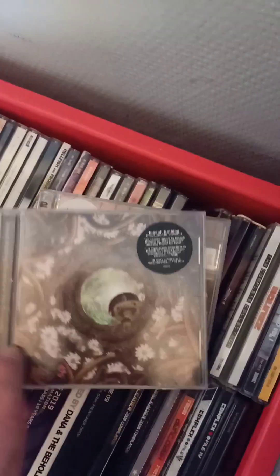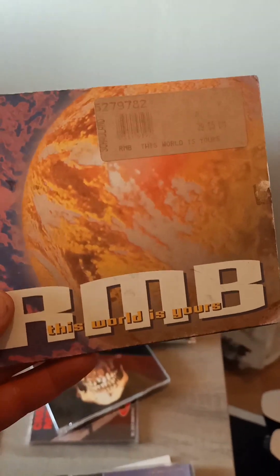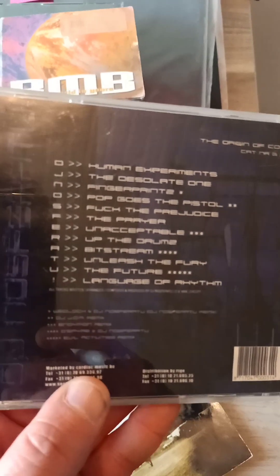I'm also going to use Joseph Nothing — something special. A few tracks I really like. There's something with orange, I can't remember which one. Much of the DIO is also cool. I'm going to use this as inspiration for the track list. Old school rave, melodic trance — it's all about 160 BPM, really cool. And this is the album I was looking for: Nosferatu, 'The Origin of Core.' It's a really fantastic album.